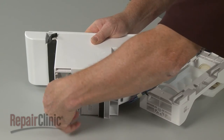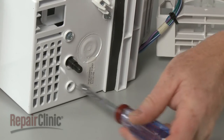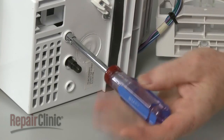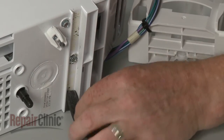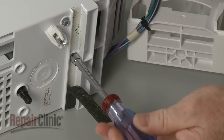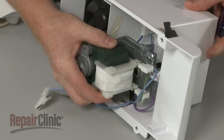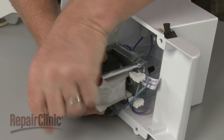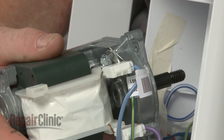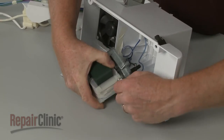Next, unthread the three mounting screws securing the auger motor to the housing. Be aware that one screw is hidden behind the foam gasket. Unthread the screws securing the grounding wire. Disconnect the power wires to fully remove the old motor.